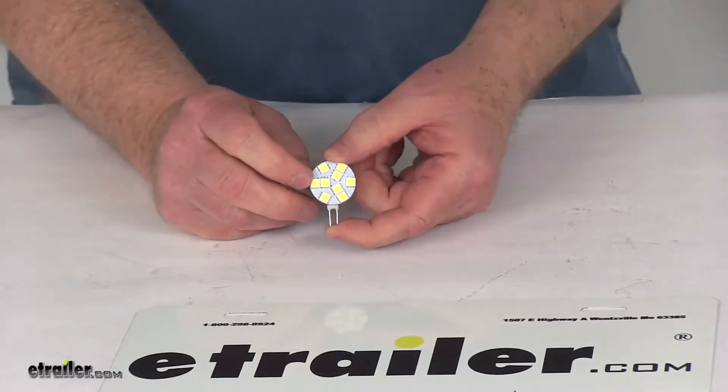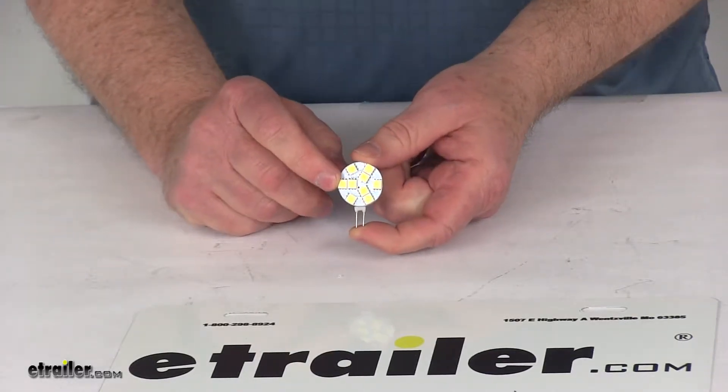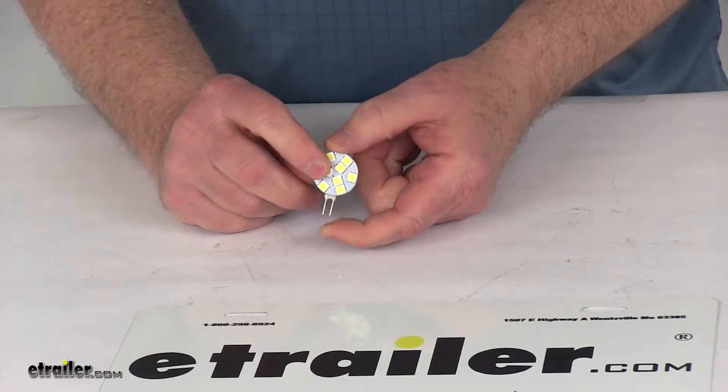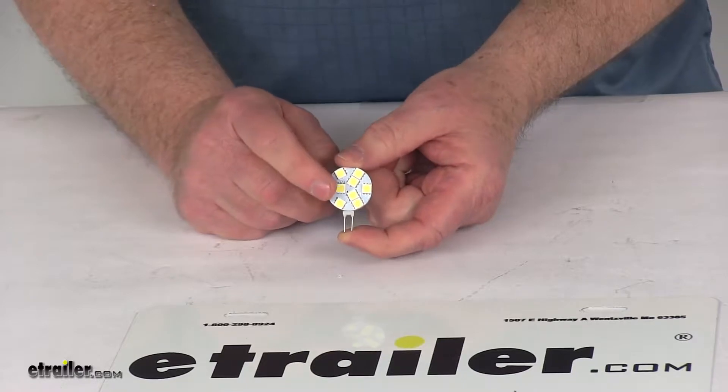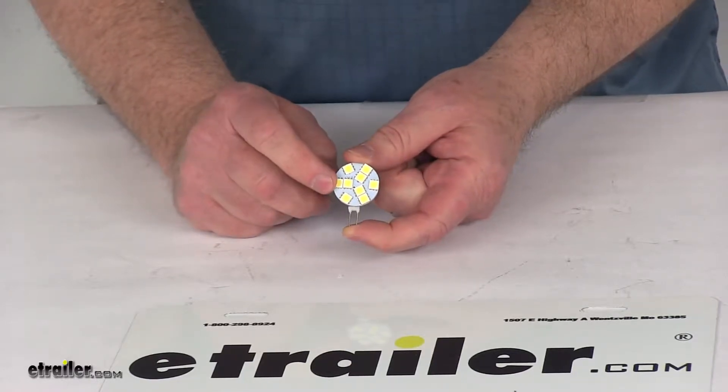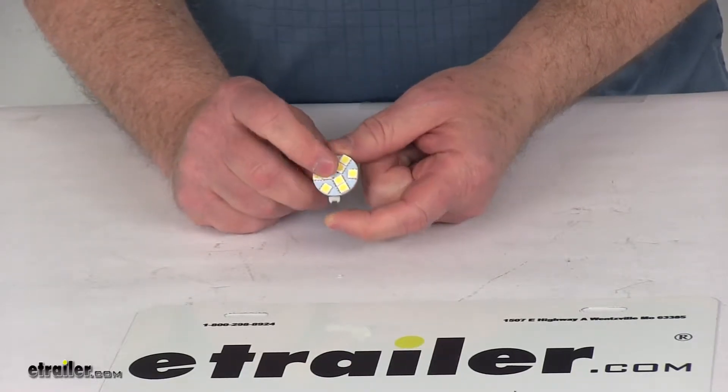Today we're going to take a look at the replacement daylight white 120 degree LED bulb for the G4/JC10 bulb types. This is a directional LED bulb and it's a replacement for top mount or side mount fixtures with a two-pin connector.